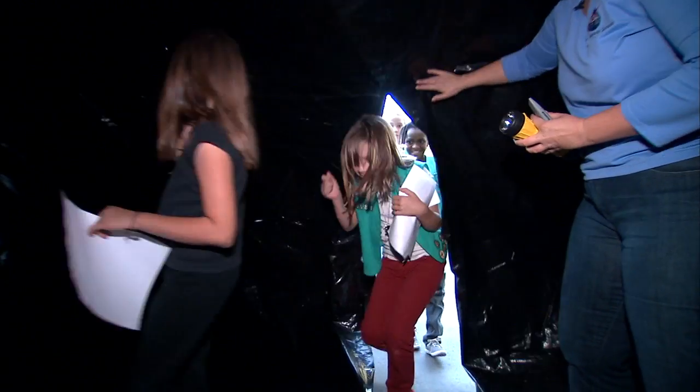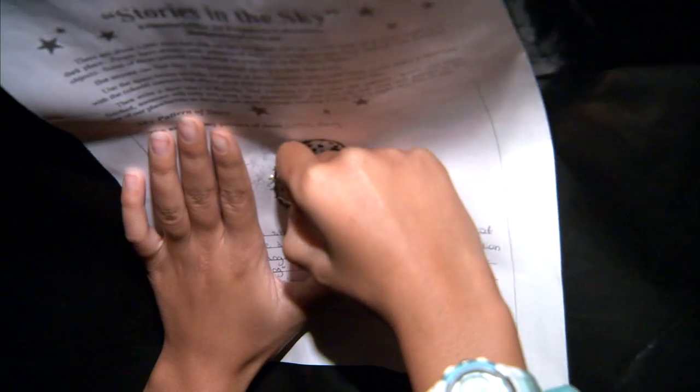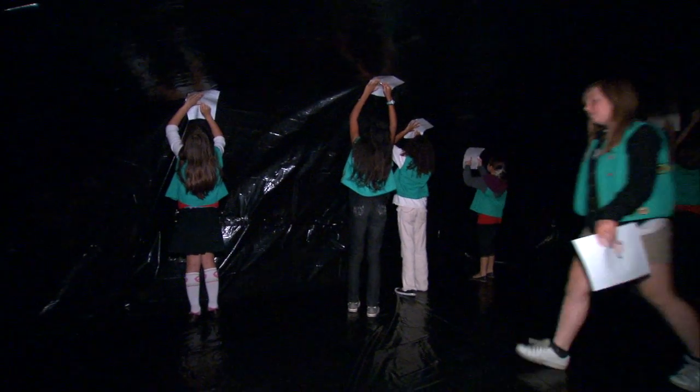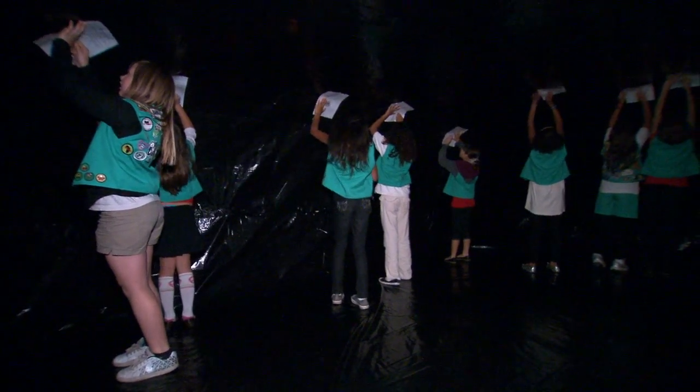And now for the star patterns. A ballpoint pen or a straightened paper clip can be used to punch holes in the plastic with a twisting motion. Students use their constellation sheets as templates to transfer their constellation to the plastic ceiling. From the inside, the resulting holes appear to be stars in a dark sky.